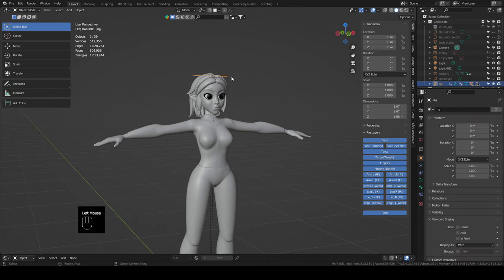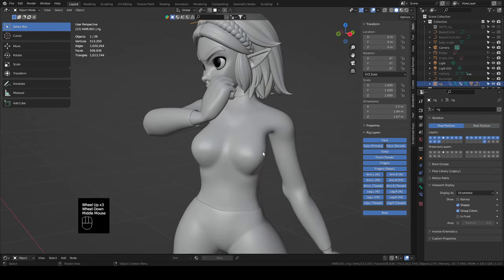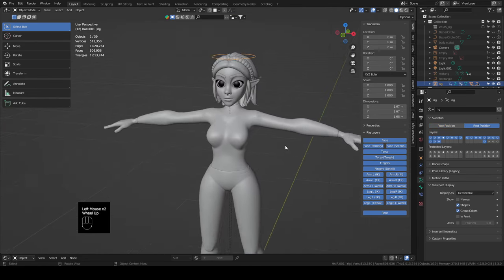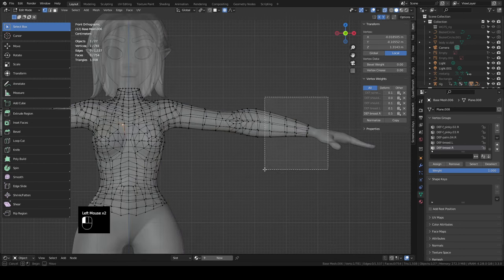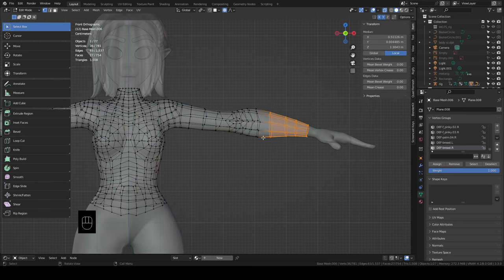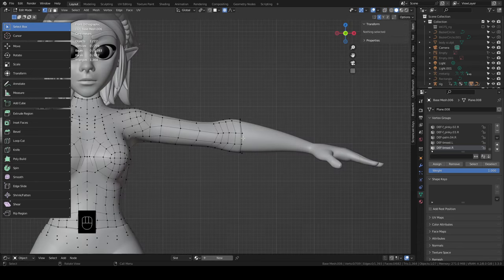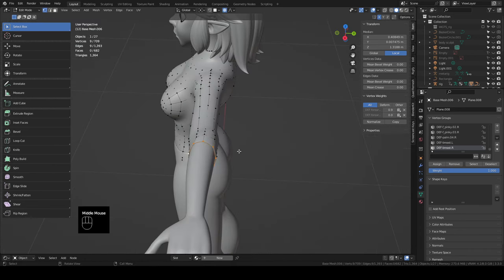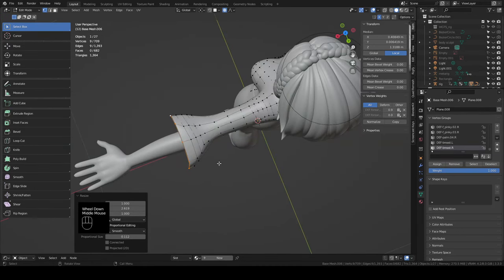Let's grab her little halo, go to object data properties, and switch to pose position to see how the shirt and pants look while posed. Pop back into rest position — we actually need to shorten her shirt sleeves a bit. Go back into edit mode on the shirt, turn on X-ray, delete the loop just a couple before the elbows, do the same on the other side. Select this loop, turn on proportional editing, set transformation to bounding box center, hit S for scale, scale Y to roll it up, then GY to bring it back.